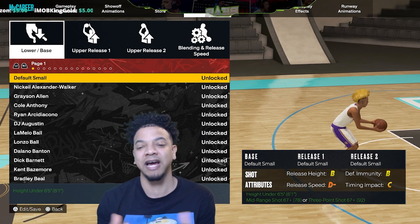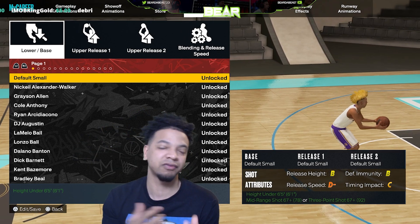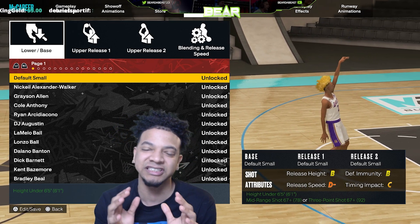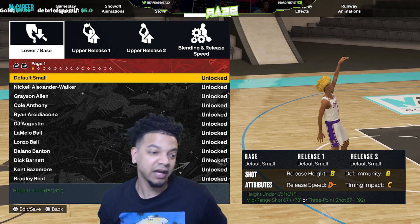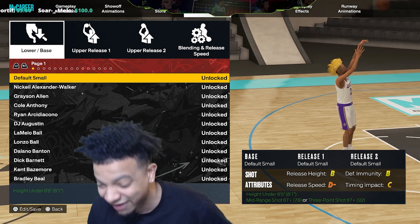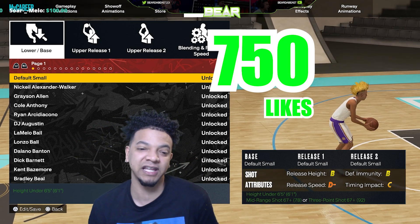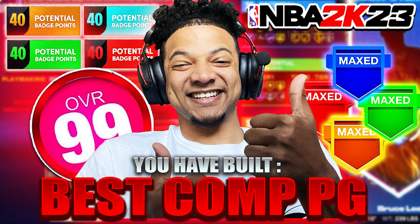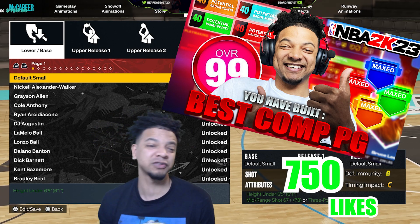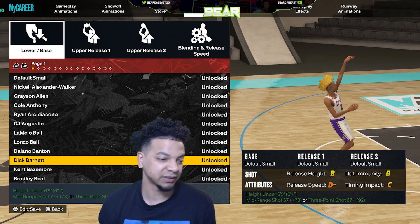This is the best jump shot I feel like for point guards right now. I've tried different jumpers — I've tried Curry, I've tried other LaMelo bases, I've tried several different bases. I feel like this is the best. If we get this video to 750 likes, I will drop my 6'1" PG build. Y'all haven't met the like goal on the other video yet, so we're going to put it on this one — the jump shot video.